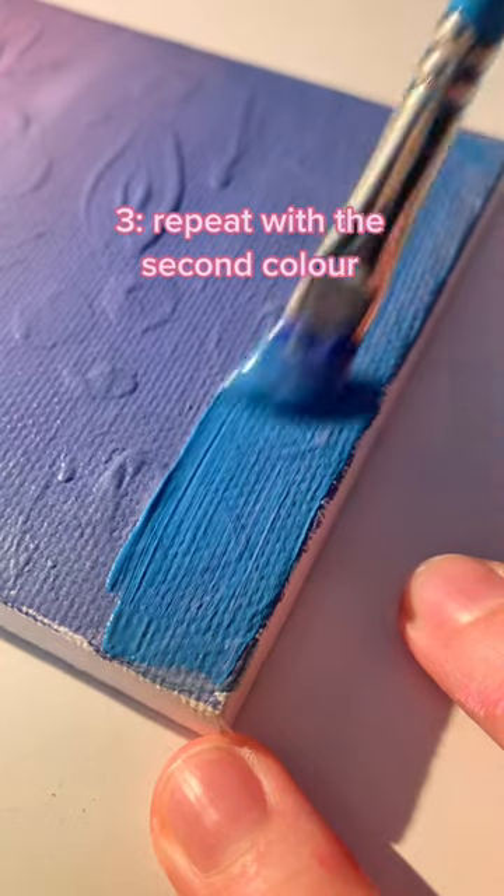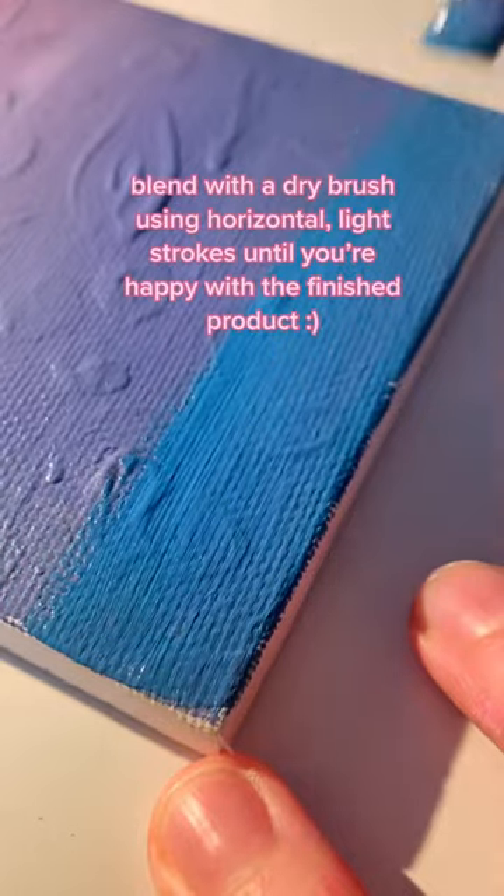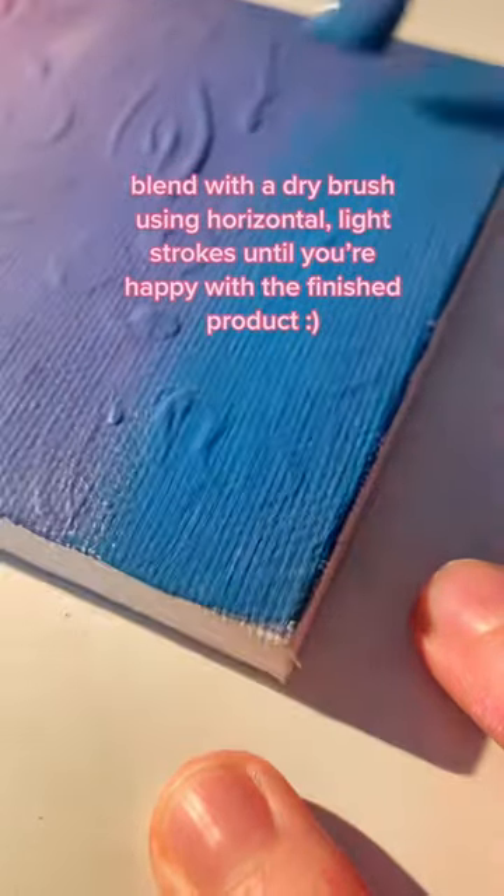Step three, you're going to repeat that with the second color, again using not so much paint that it gets gloppy, and then using a dry brush to blend that in nice smooth horizontal strokes.